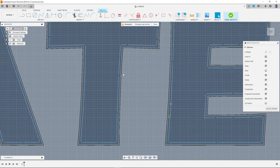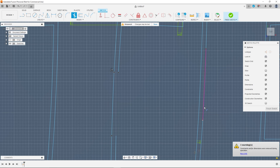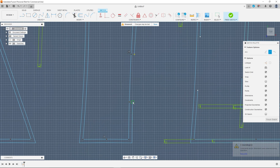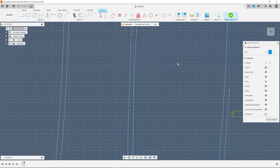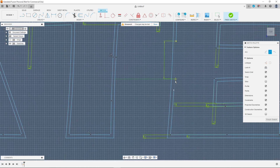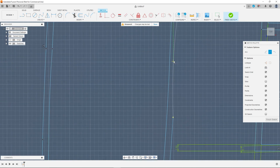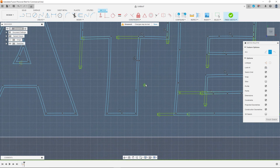With certain letters the sketch geometry can become a little bit broken or disconnected, and that gets represented by these white circles. In those cases, use the trim command to get rid of those segments of the geometry, and then use a corresponding shape to fill the end — in this case I used the three point arc to connect the two points that were opened up. In doing so you complete the sketch geometry and then you'll be able to use the offset command on those letters as well.